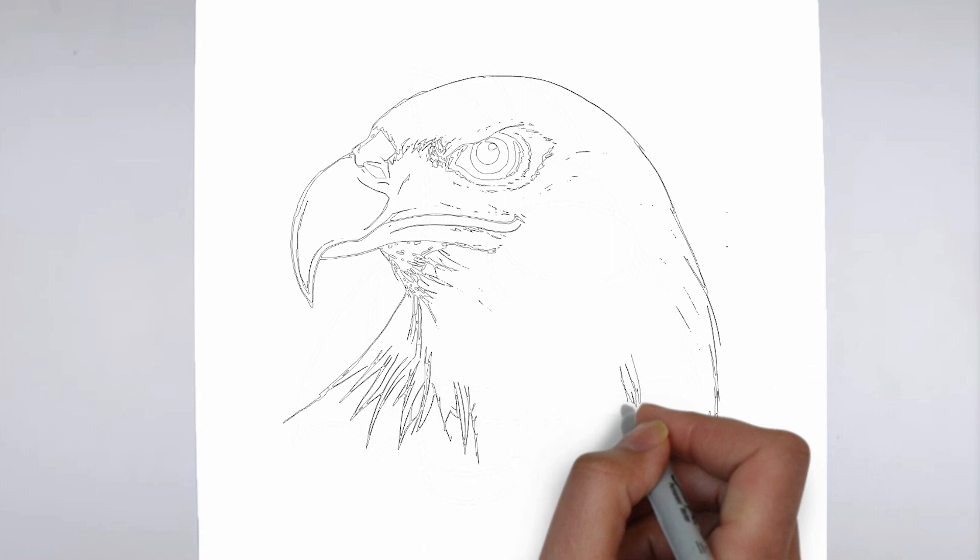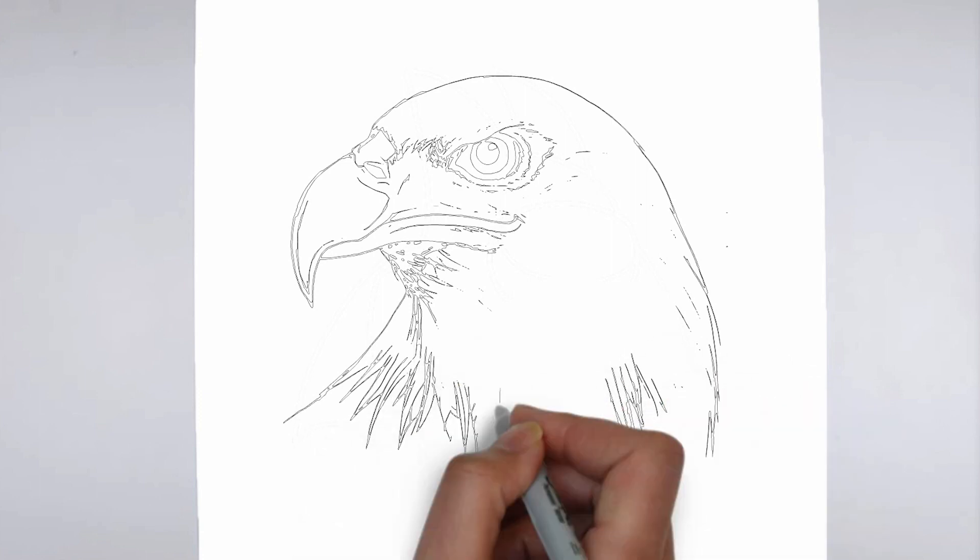And there you have it — your drawing is ready! Don't forget to sign your drawing and share it with us in the comments. Thank you for watching!